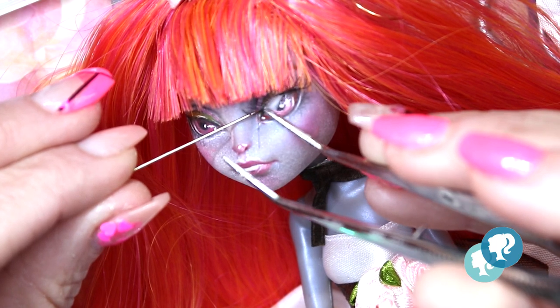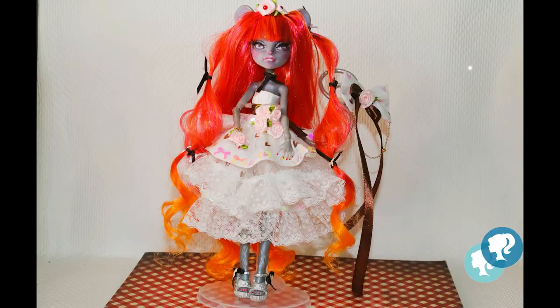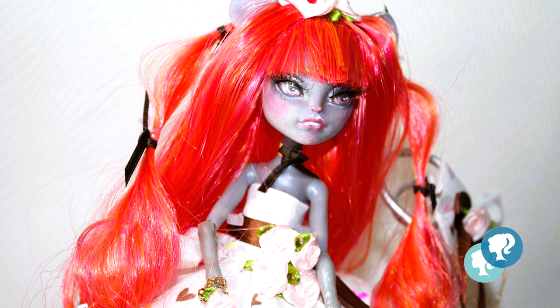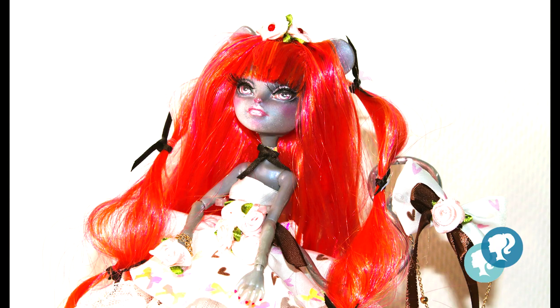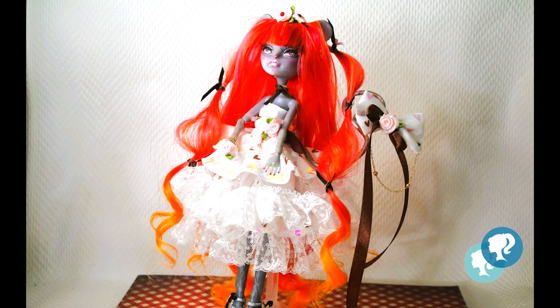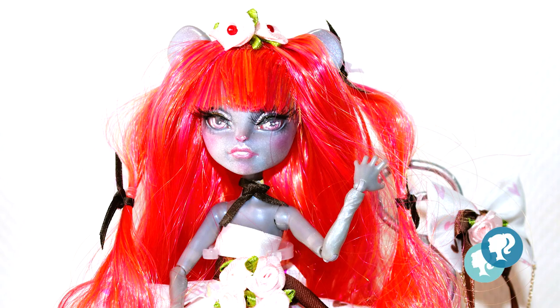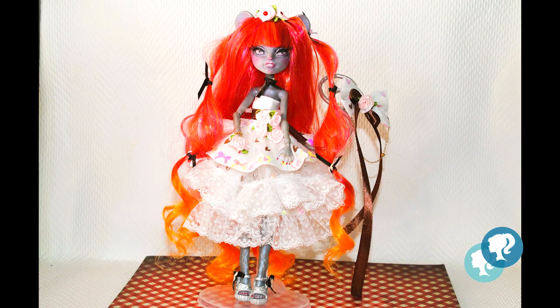Are you ready to see Valentine? Here she is! I hope you like her - I love her. Thank you for following me on my journey as a doll customizer, and thank you for all the support and comments. Thank you to my fellow artists for this amazing collaboration. This doll will be available in my Etsy shop - link below in the description box. Don't forget to check the other artists' videos, also linked below. See you next time - bye!